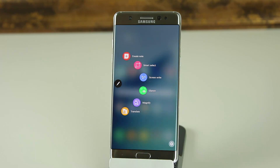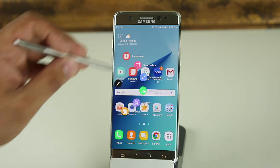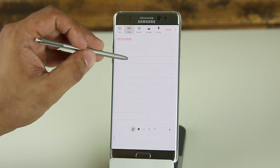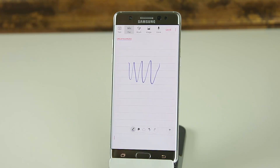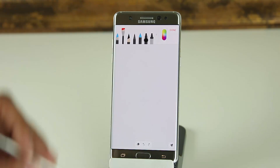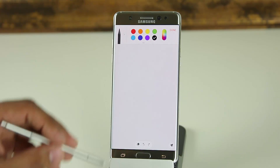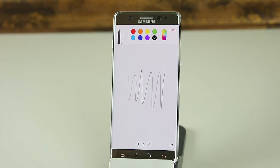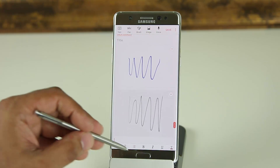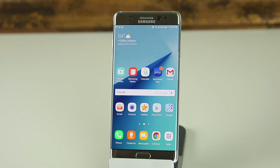Finally in Air Command, there's Create Note. Tapping it opens the S Pen note creation software where you can start writing and taking notes. If you go to Brushes, you have options to pick different colors and different brushes — allowing for super realistic handwriting done right with the S Pen. That covers everything in Air Command as far as S Pen features go.